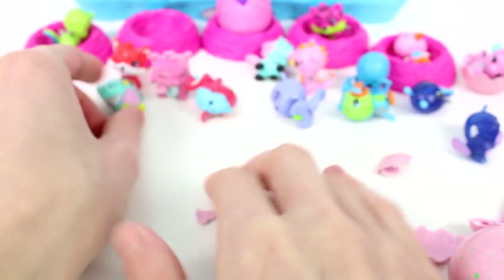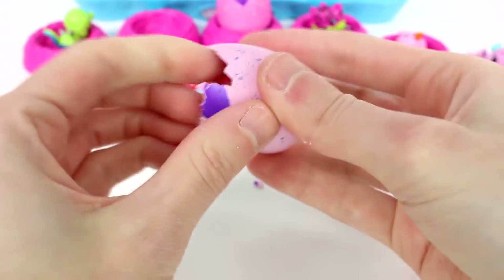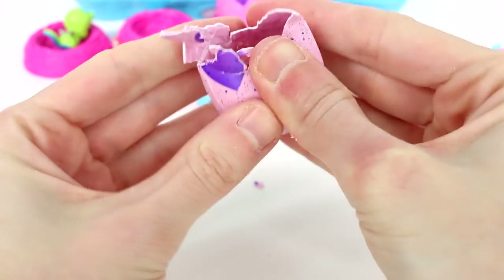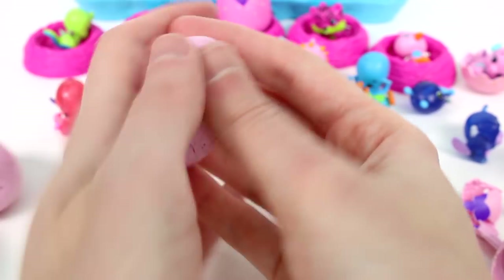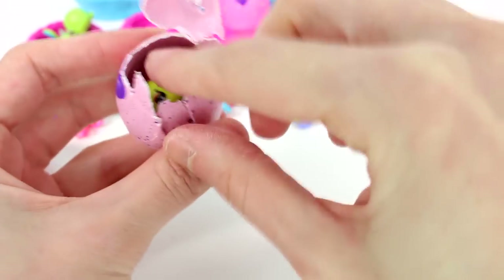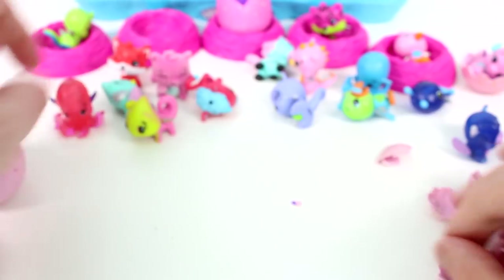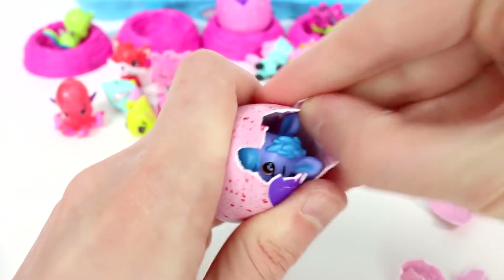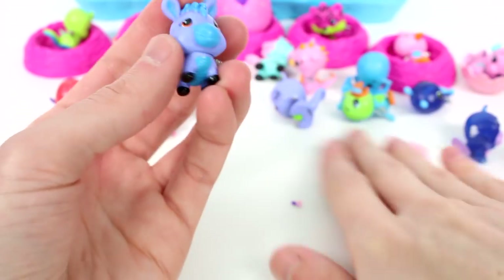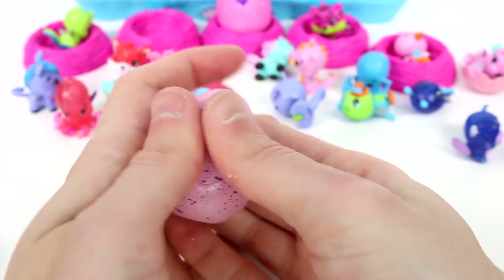Anything can change though. It looks like we have another Crystal Canyon friend — a little octopus. And let's see what we have here — we have a little chameleon. Yes, this was one of my favorites from season two. There were so many good ones in season two. And then we have, I think this might be a donkey. Yes, we have a little donkey.